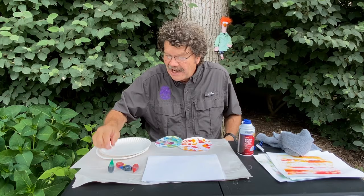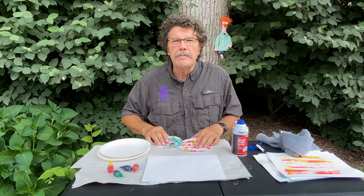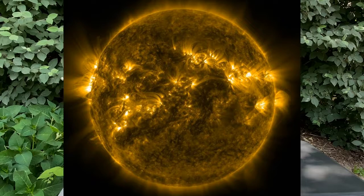I brought some things today — some food coloring and some shaving cream — and we're going to make some planets. One of my favorite planets we're going to make is Jupiter. I'll show you how to do it and how you can do it at home. We can also make stars like the sun.